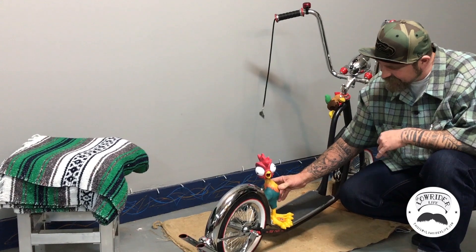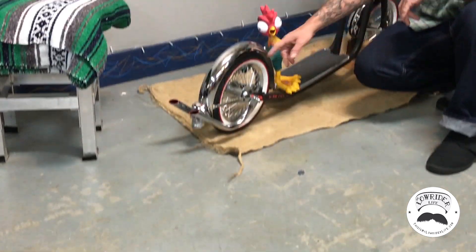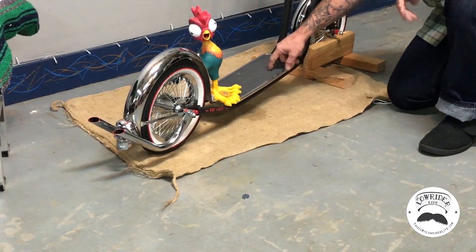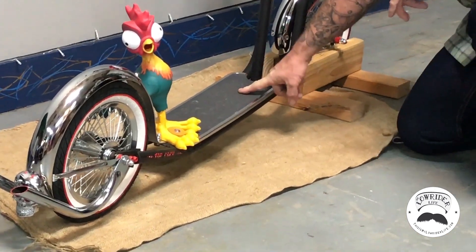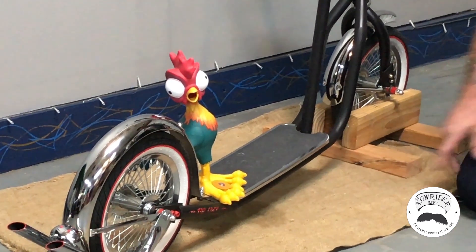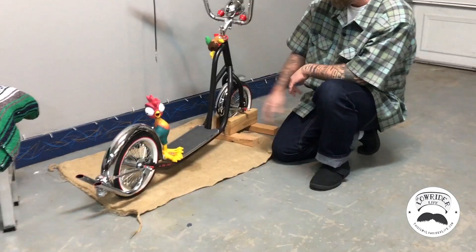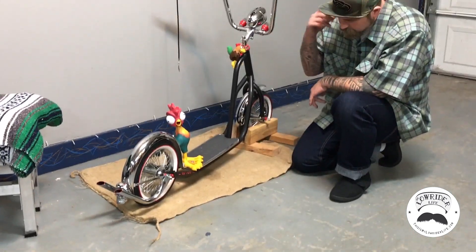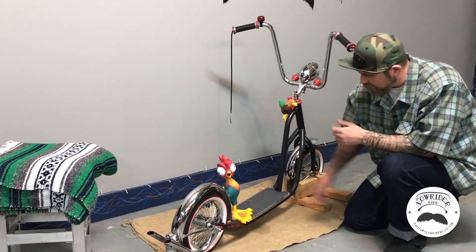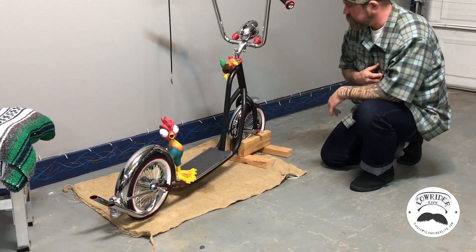I got some lowrider mufflers and threw them on there. I got some fenders, and this one was cool — I pulled it off a Schwinn Roadster tricycle. On the back of the Schwinn Roadster they have a nice little wood board burned in with 'Schwinn' and everything, with a nice chrome trim around it. I thought that would make a cool footstool — kind of reminds me of Harley footstools and a skateboard. I put skateboard tape on it with the chrome trim and mounted it on there.